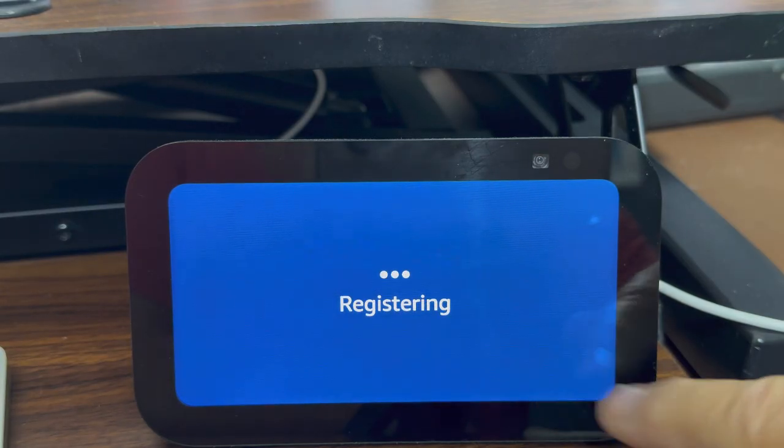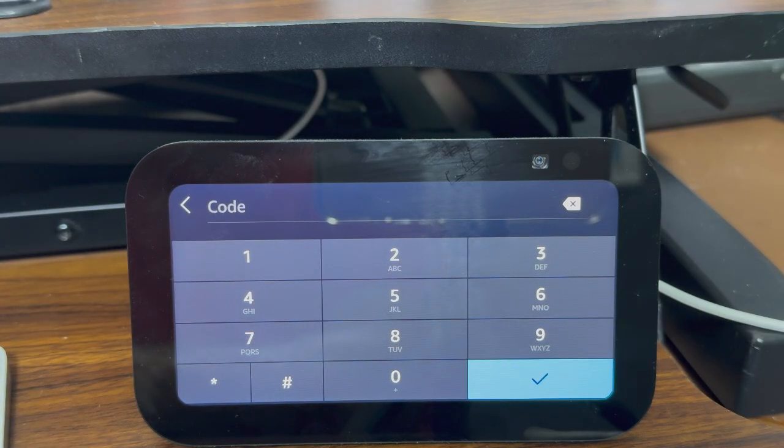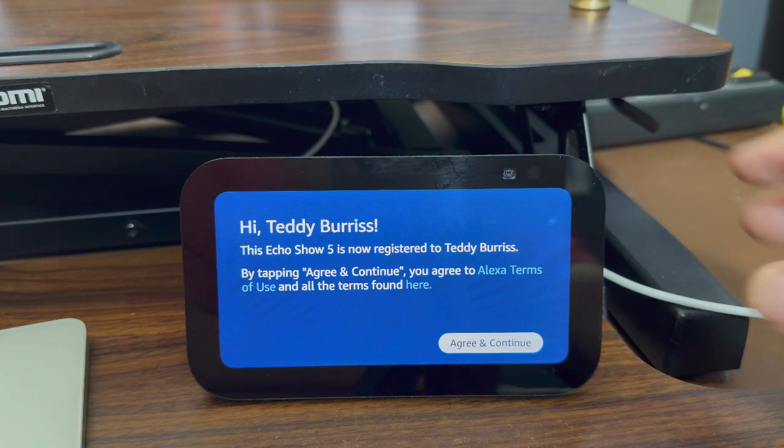Signing in to my Amazon account. It sent a text message to the email address associated with that Amazon account — actually to my cell phone. I got the text message, got the code, entered it, and now this device is registered to Teddy Burris, my Amazon account. I agree and I continue.